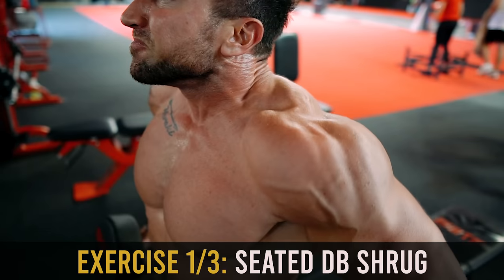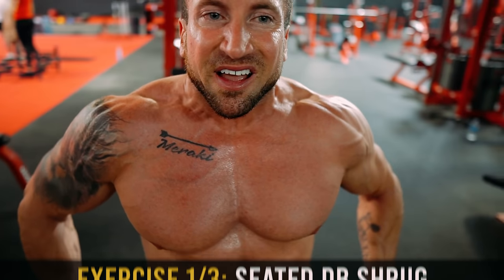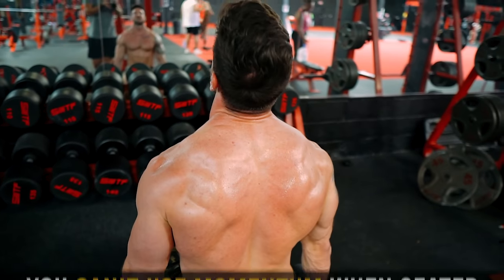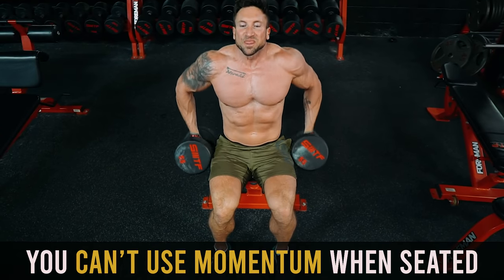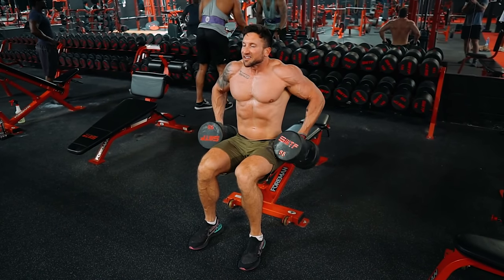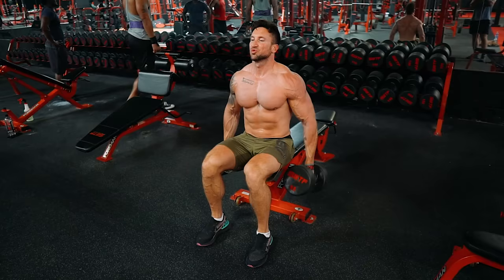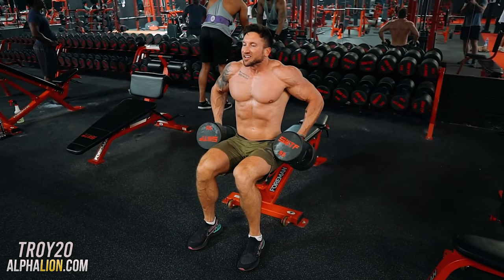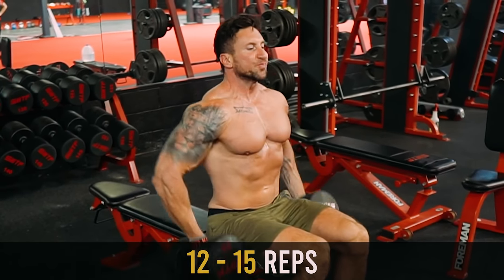Number one is the seated dumbbell shrug — you really never see anyone do this. The reason I prefer it over the standing barbell shrug is you cannot use momentum. When you go really heavy on standing shrugs, you bend your knees and use your lower body drive to shrug the weight up. The seated position completely eliminates your lower body from the movement. Also, with dumbbells the weight naturally sits at your side at the 30-degree abduction, so it naturally forces your arms outside.